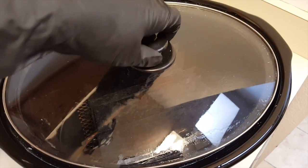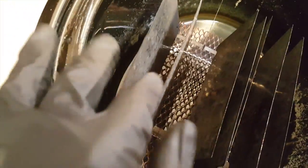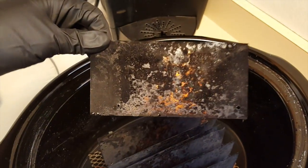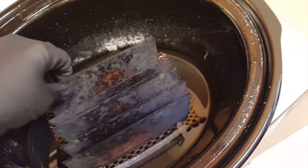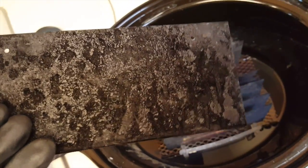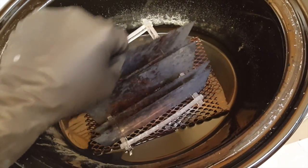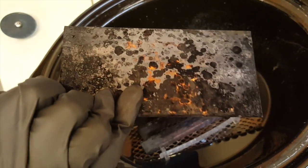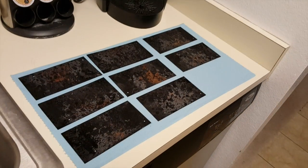Good morning everyone. It's been a total of about 10 to 12 hours since we did the last bath last night. There are a couple of parts that are still a little coppery, so it looks like we'll have to do another bath today. But for the most part they're looking pretty dark. That one looks completely done, and this one as well. I'm going to pull all these plates out, wash them all off, clean this out, and I think we should be good after one more steam bath.